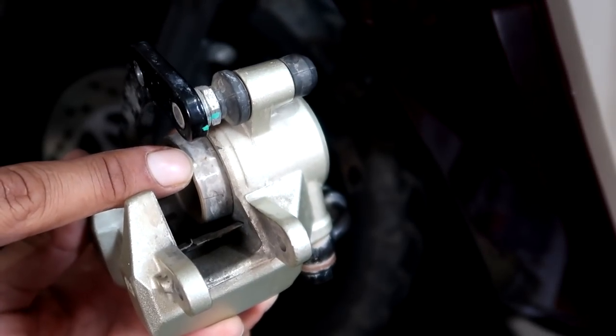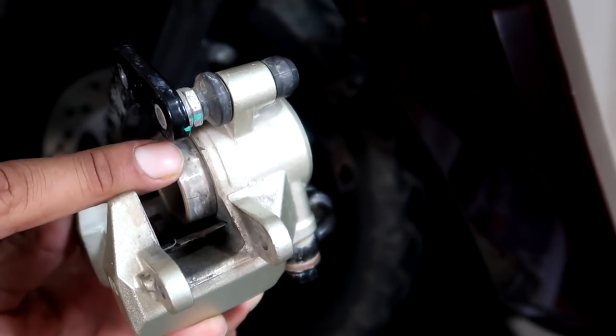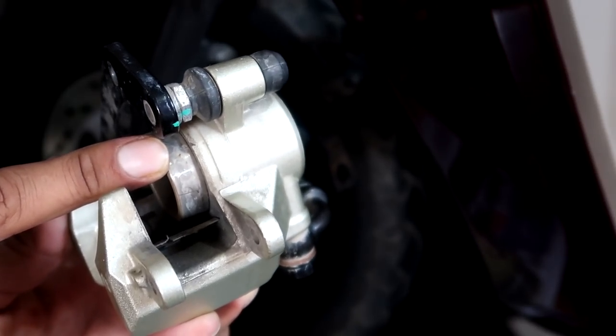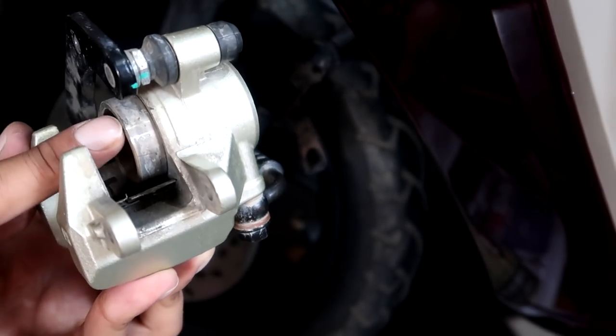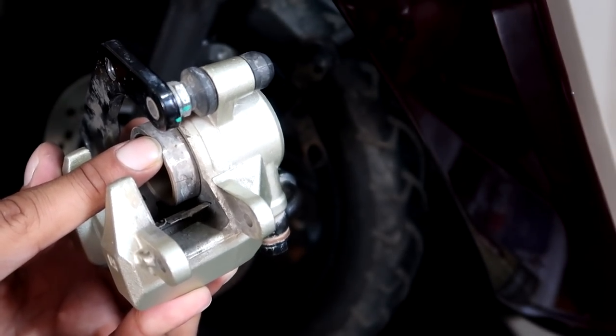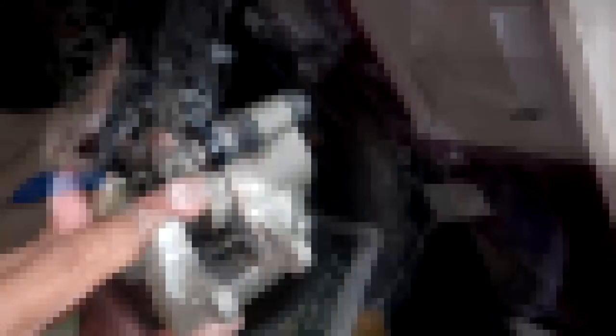But before pushing the piston, there is a lot of brake dust on it. If we push the piston inside with that dust, it can damage the rubber seals inside, which can be dangerous. So first of all, we need to clean this portion.